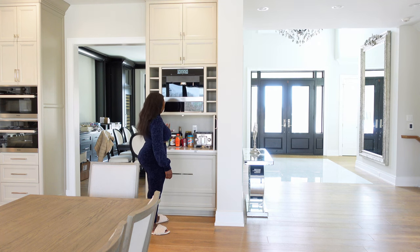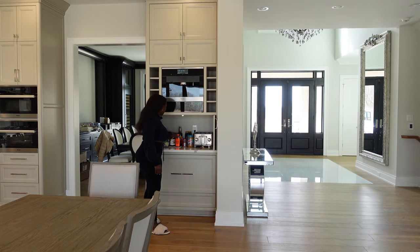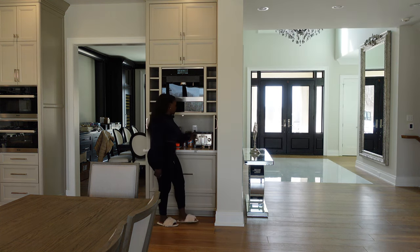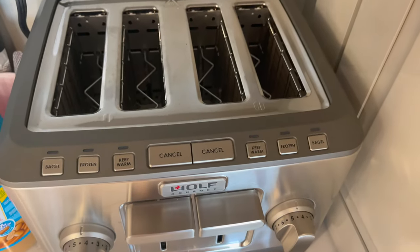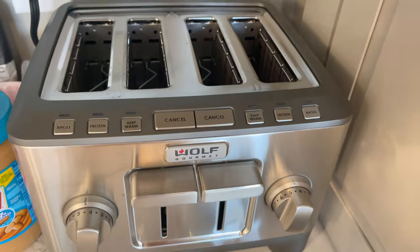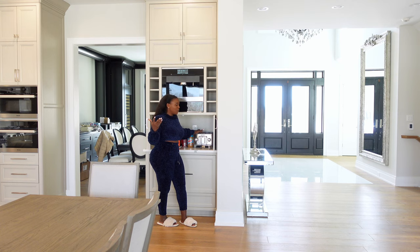This is our coffee and tea station. This machine has hot water that comes out of here. We have everything we need for our teas — tea bags, honeys — and we have our toaster. This is a wall toaster. It was like five hundred dollars, but now I'm regretting why I bought it because everyone in my house hates it. I still need to use it a lot to understand why they don't like it.